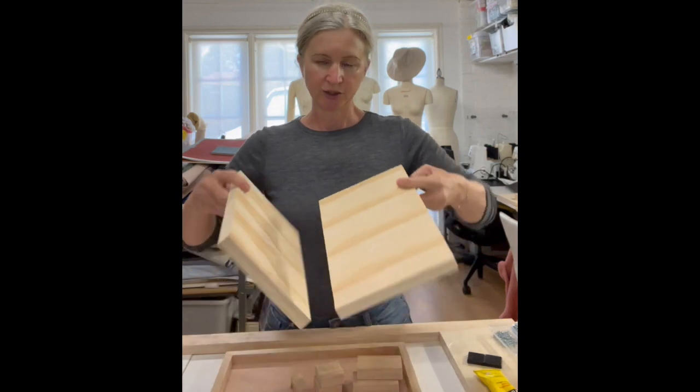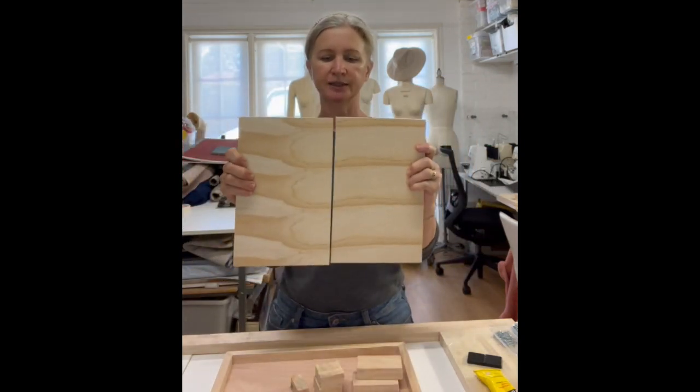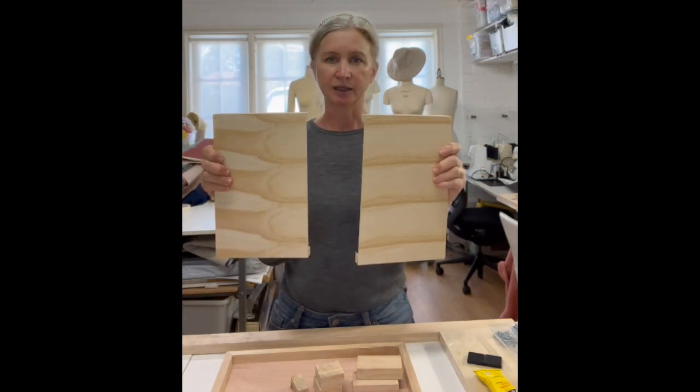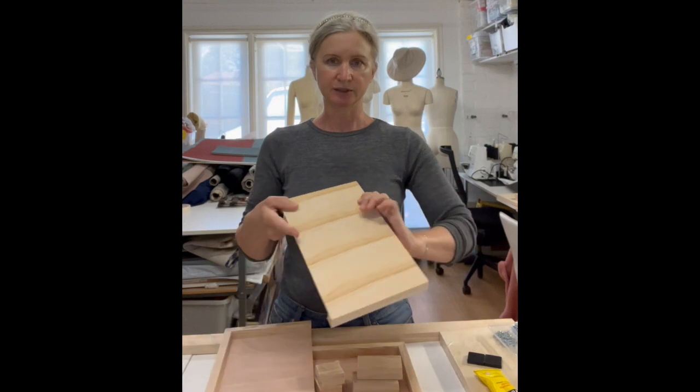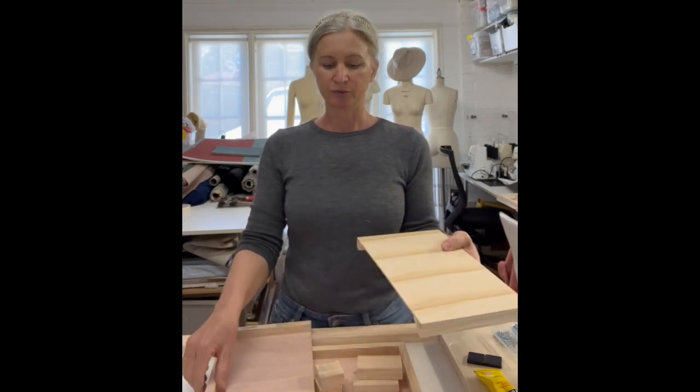Next, take your lid and measure exactly in the center, draw a line, and saw through. Using clamps — one on the top and one on the bottom — made such a difference and meant I was able to saw through really easily.